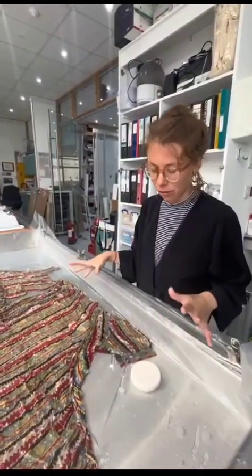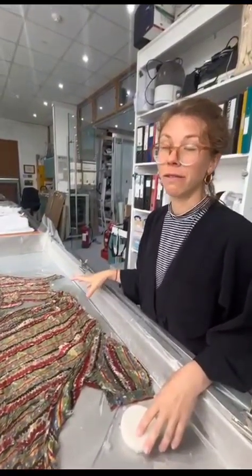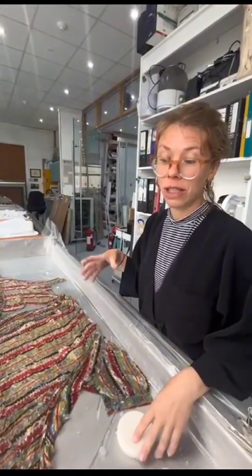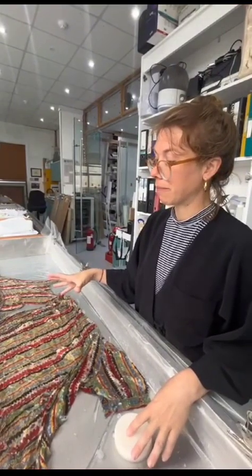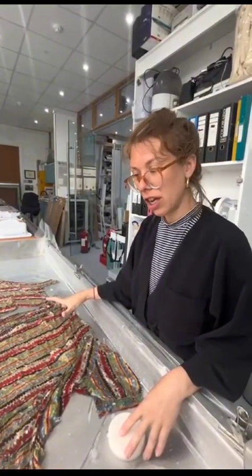Conservation cleaning is quite different to what you do at home. It's very controlled, very gentle, and we do it over a number of stages. It will go into an initial soak and then